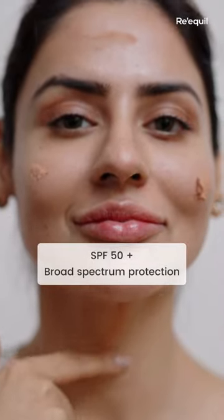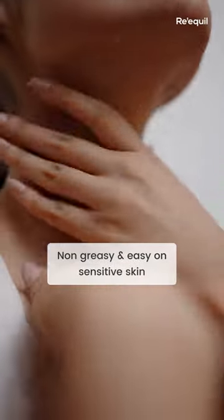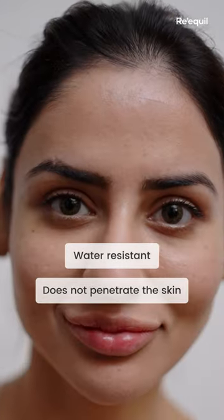It has SPF 50 and offers broad spectrum UVA, UVB protection. It's completely non-greasy, easy on sensitive skin like mine, water resistant and doesn't penetrate the skin. Finally a mineral sunscreen that I can't do without.